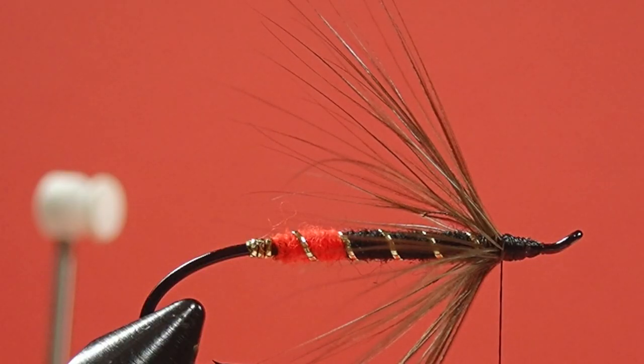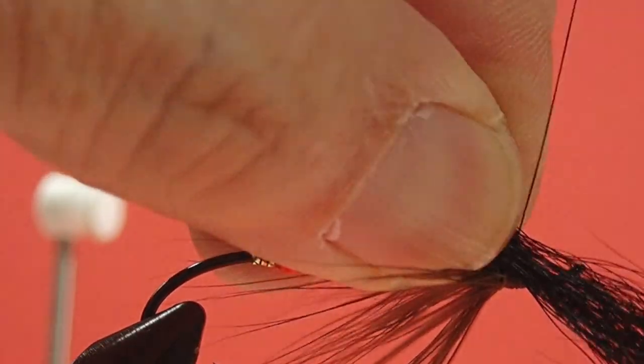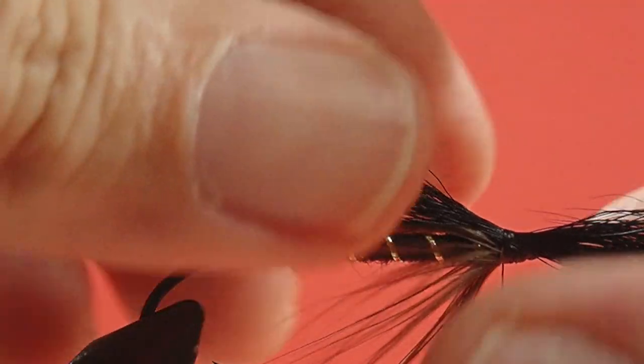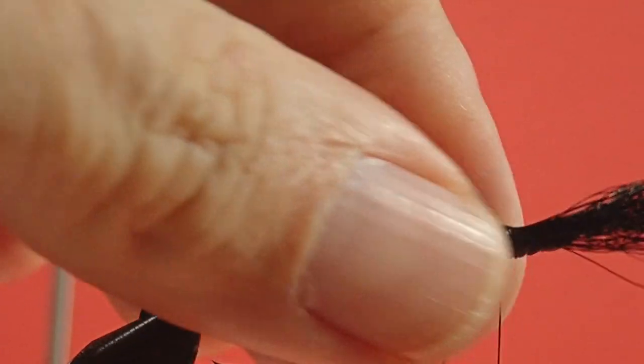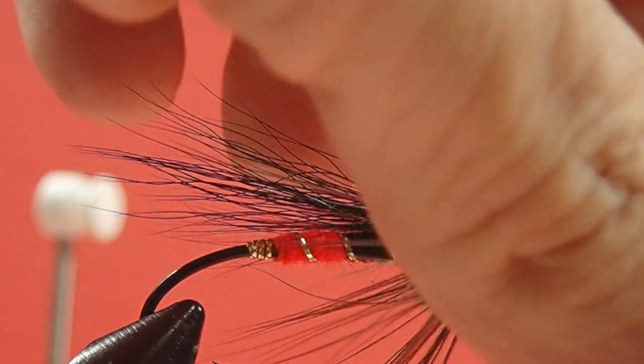Now the bucktail. We're going to stack it, and always check it — make sure you don't have a stray or two in there that's going at odd angles. Size it. You've got a couple of wraps in there — check it. Oh, it's a little long, just pulled it a little bit. Get some tight wraps in there so it won't move.